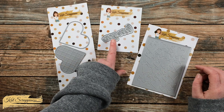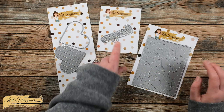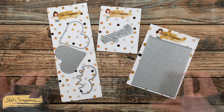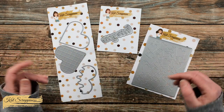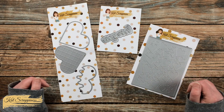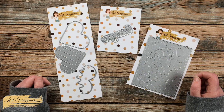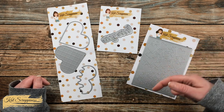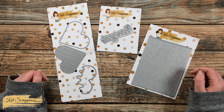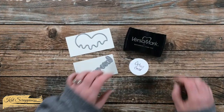I also got out the Love You sentiment with shadow die and my new favorite, the stitched hearts cover plate. Once I start the process I will bring in more products and tools. As always, if I leave you with any questions you can leave those in the comment section below and I'll get back to you just as soon as I can.